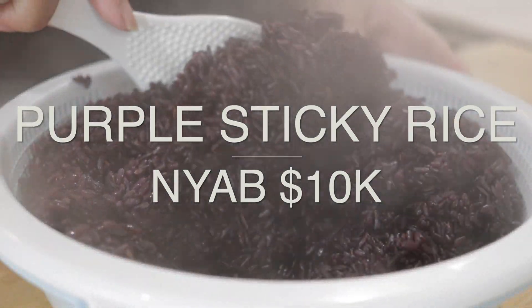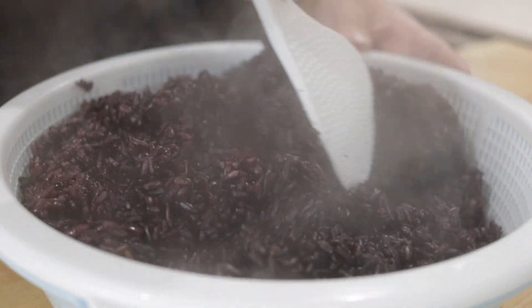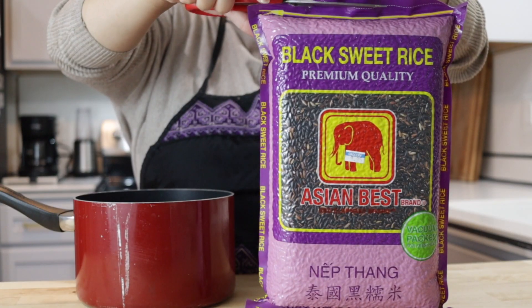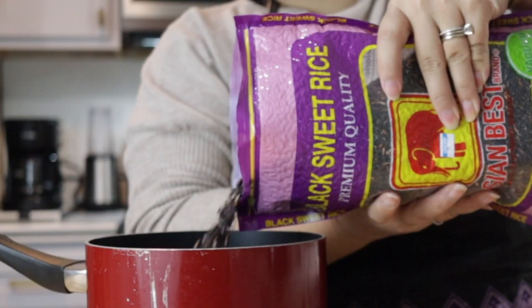Hello everyone! Today I'm going to show you how to steam purple sticky rice, or mon cha — that delicious purple sticky rice that you eat with the Hmong tournament food, and we missed so much this year.